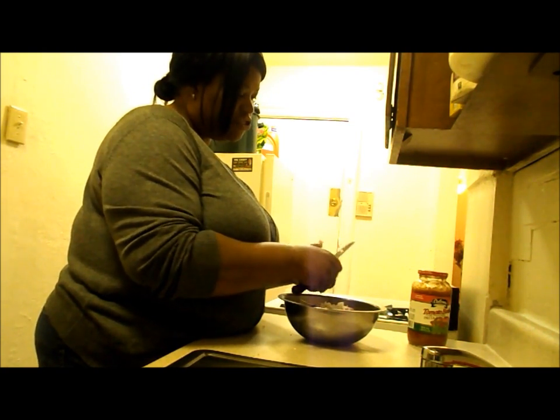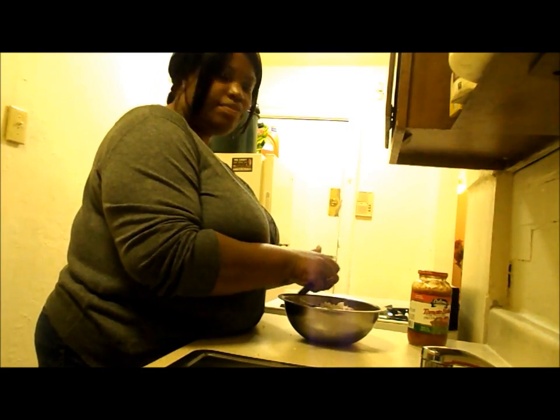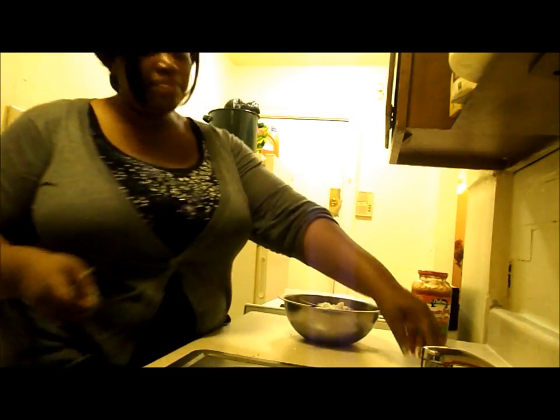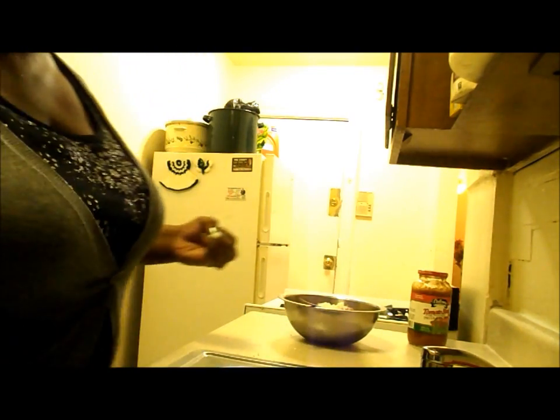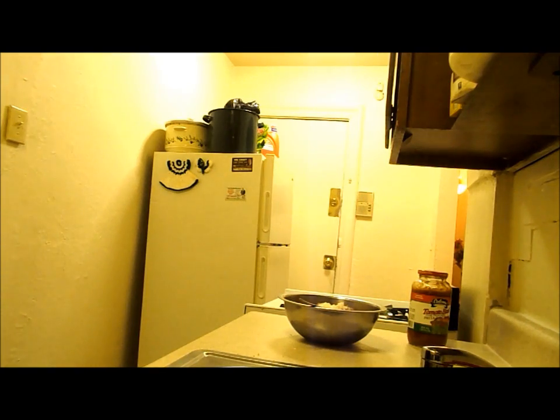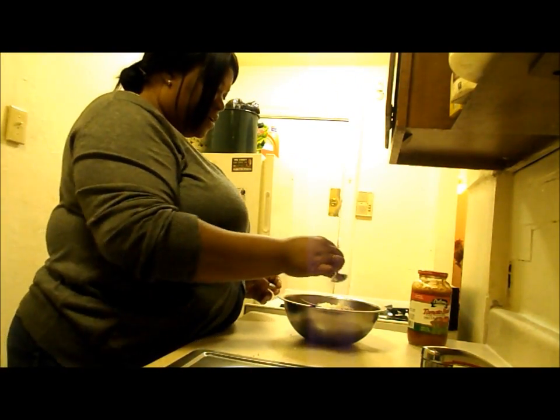I think I'm going to add the sugar. That is not something you have to add — it's just something I do sometimes. To me it tastes a little bit better, but you don't have to do it. So I take a tablespoon and get my sugar from up here in this container, and sprinkle that in there.